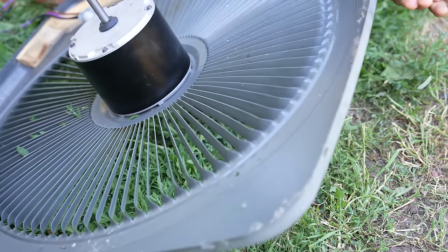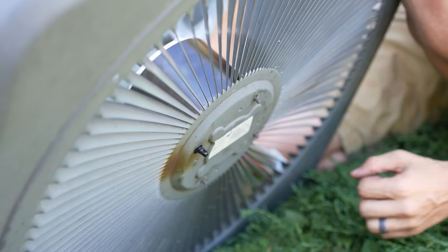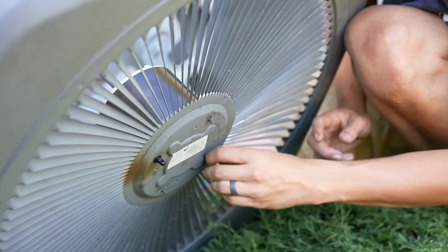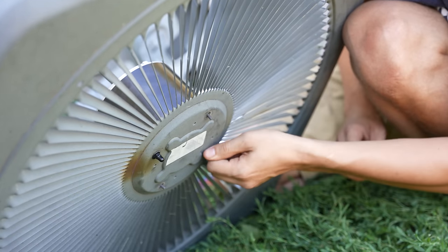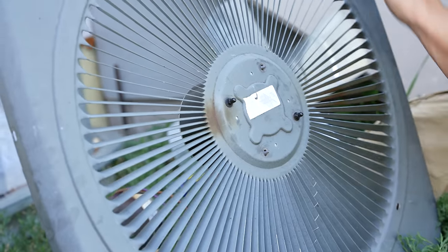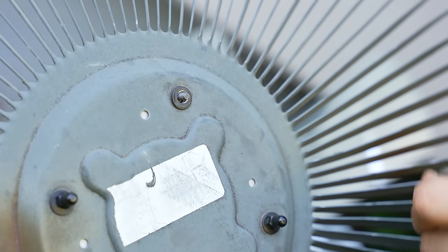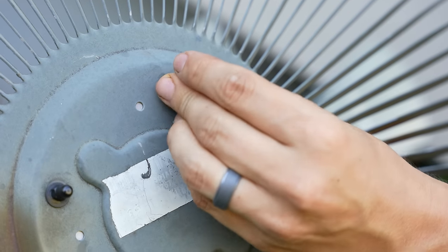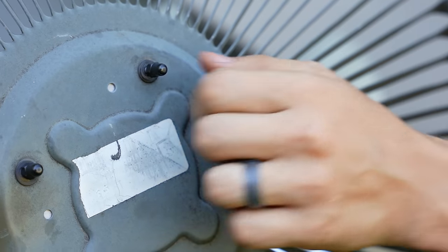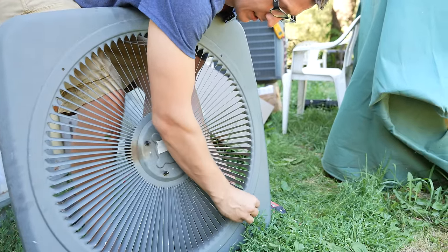Next, we fasten the motor to the top — just finger tight for now. After I put this cover back on the unit, then we can tighten it all the way. I have it tilted up like this because I'm not actually holding the motor from that side, and if I tip it more it might slide out of these holes. The threads on this screw were a little bit damaged, so I'm not able to tighten it much with my fingers — it gets stuck — but I should be able to complete this with a wrench. We may as well fasten the wire sleeve at this point too.